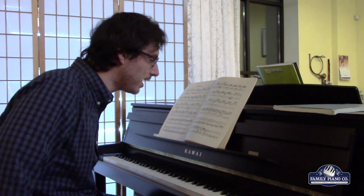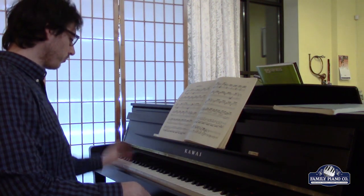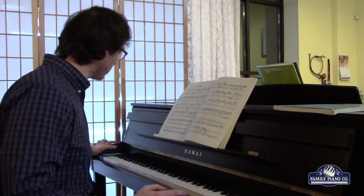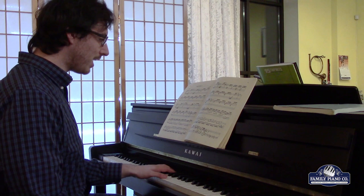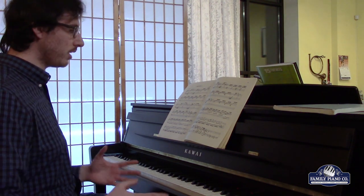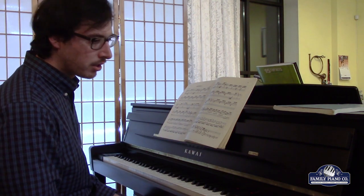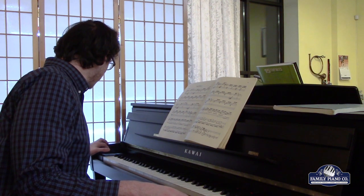During his time, there were several different keyboard instruments. There was the harpsichord, which has a really unique, rustic sound. And then the other really big one would be the organ — the church organ — which was really common in Bach's day. This is probably what he's really known for, his organ playing when he was actually alive. And then today, his music is most popularly played on piano.